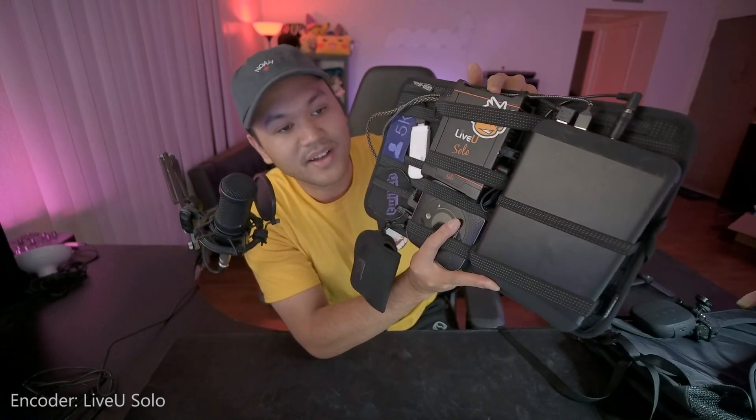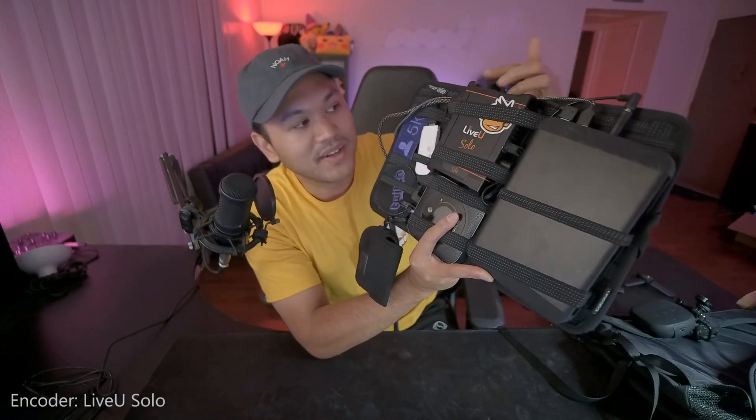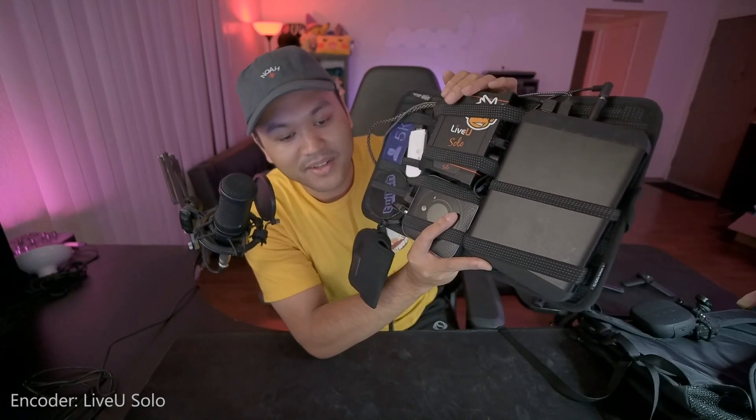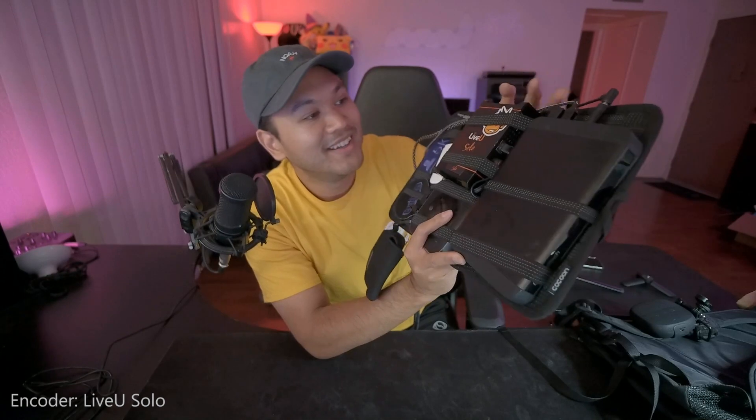The LiveView Solo costs about a thousand dollars, maybe less — you can find it for around $800 to $900. If you're going to buy it from Amazon, please buy it from my blacksmith affiliate link.